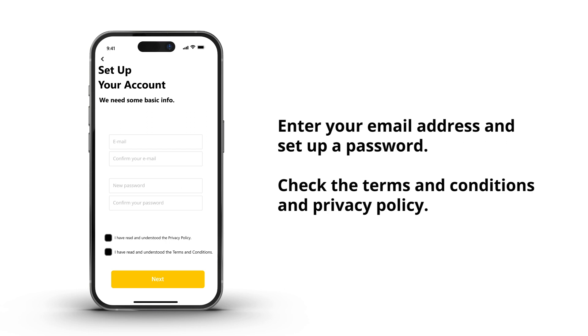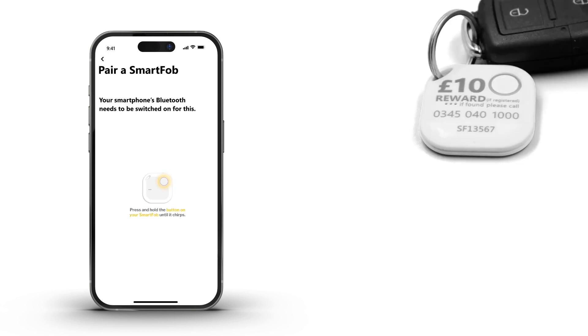Enter your email address and set up a password. Also take a moment to familiarize yourself with the terms and conditions and privacy policy. Make sure your phone's Bluetooth is enabled.